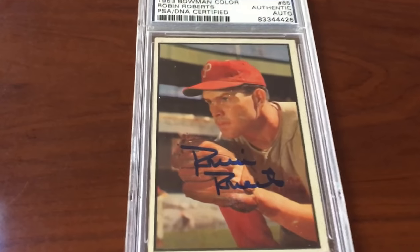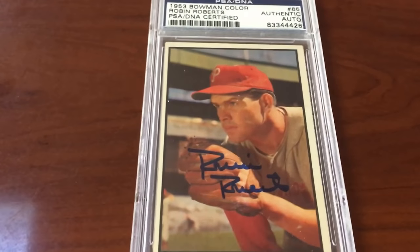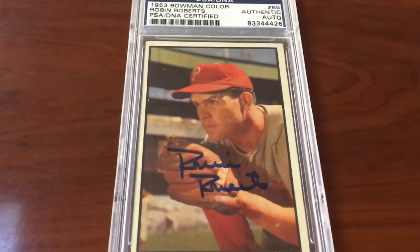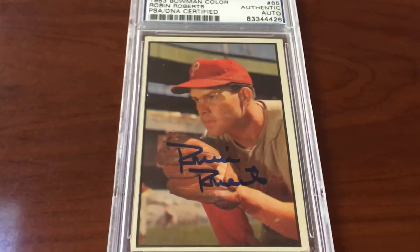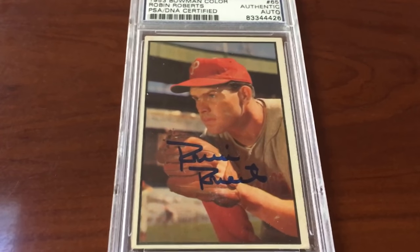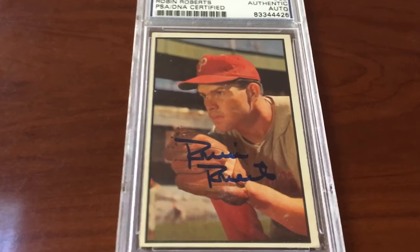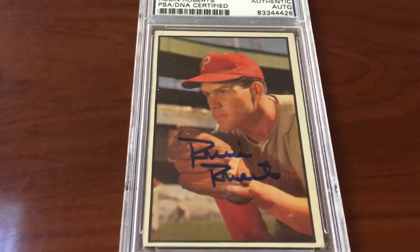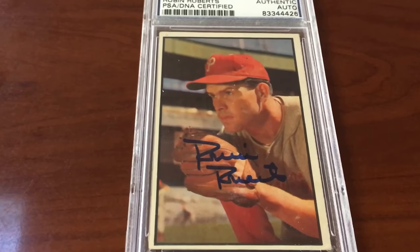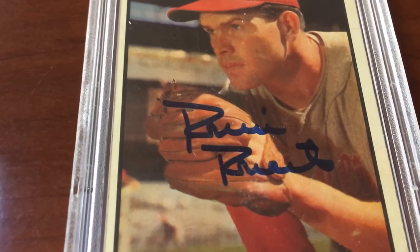And the last card from my 1953 Bowman Color group — check this one out guys, this is a beauty. I cannot wait to grade it. It's gonna go to the dual service and it's going to go into dual Joey Brings It PSA DNA set registries. Robin Roberts of the Phillies is going to go into both sets — my 1953 Bowman Color autograph set and my Baseball Hall of Fame autographs set.